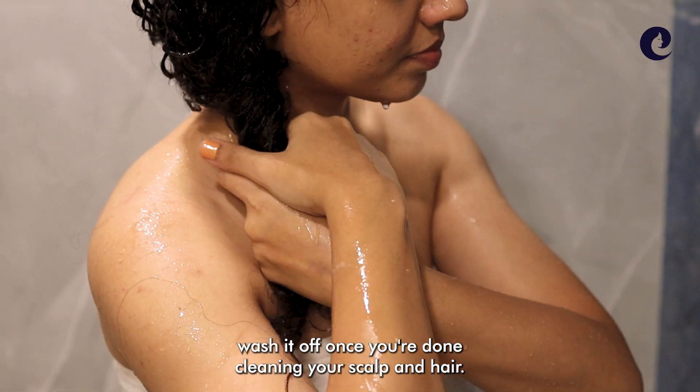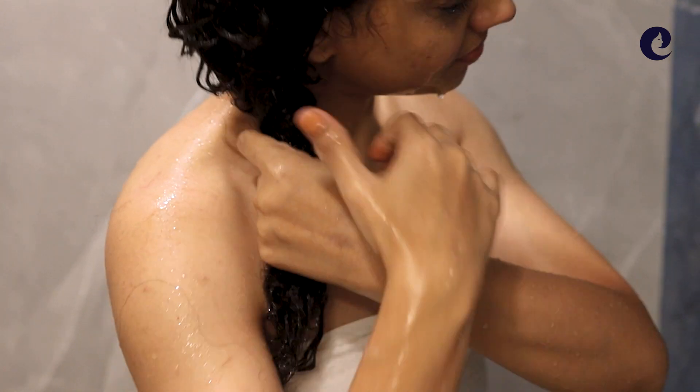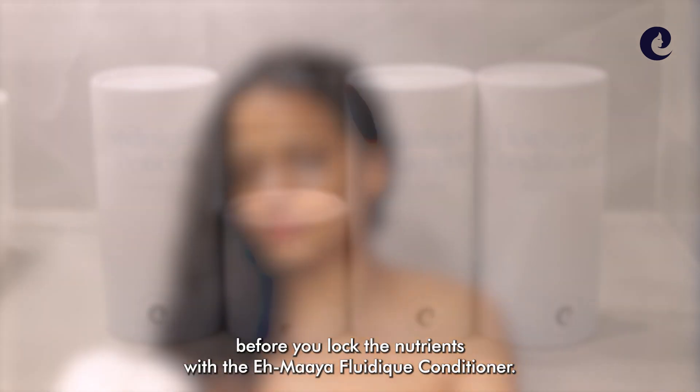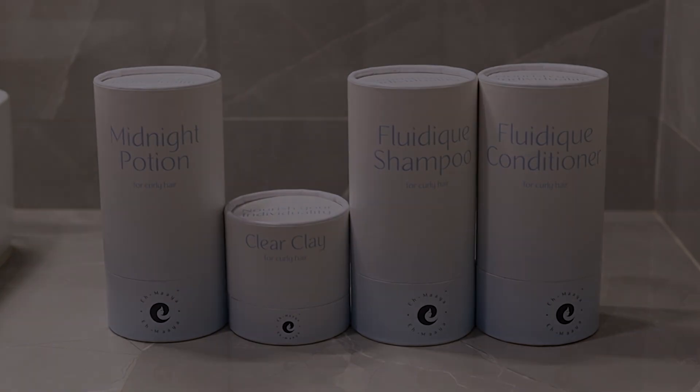Wash it off once you're done cleaning your scalp and hair. Pat your hair dry before you lock the nutrients with the Imaya Fluidic Conditioner.